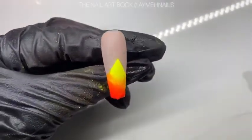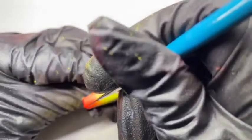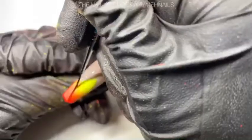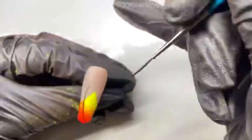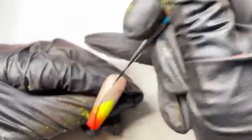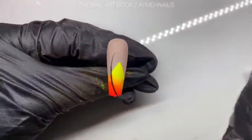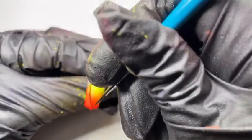Give this nail a good cleanse with alcohol and then we are ready to start painting our design. Here I am creating the middle stem of the vine, starting from the very bottom and working my way up to the middle — you want the base of the stem to be a bit thicker, coming up to a point.